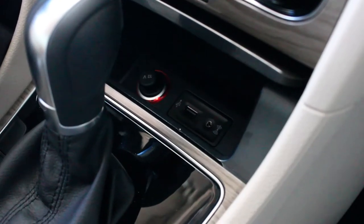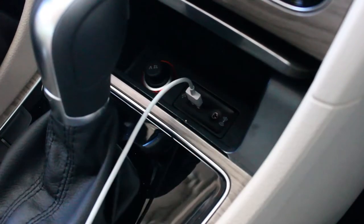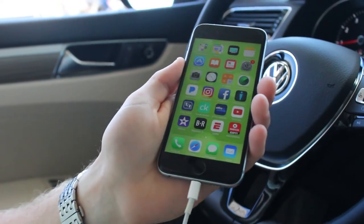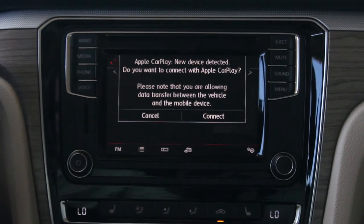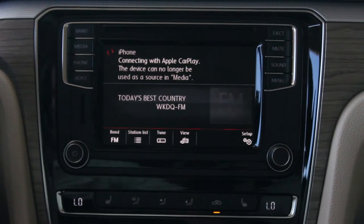What you'll do with Apple CarPlay is plug the USB into the USB port in the Volkswagen, then take the lightning cord and plug its end into the bottom of your phone. You'll then allow Volkswagen to connect through your phone and also confirm on the screen, allowing the phone to transfer to the car.